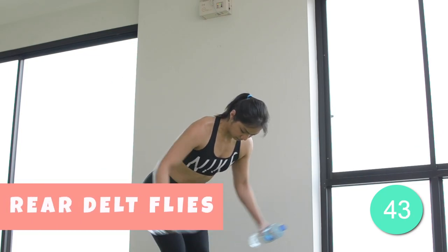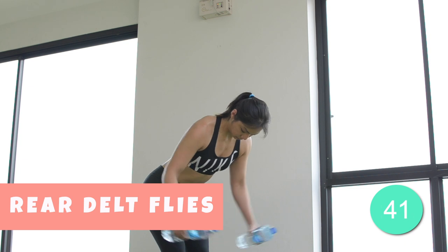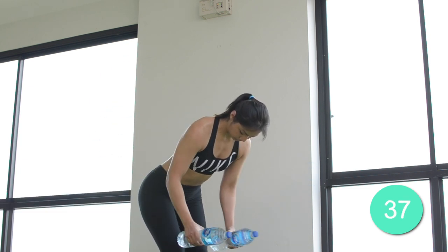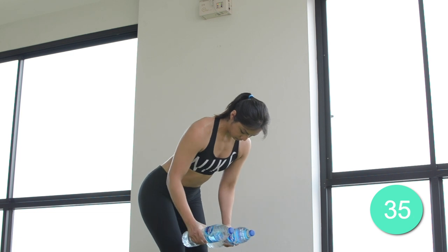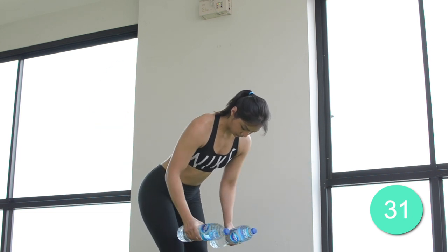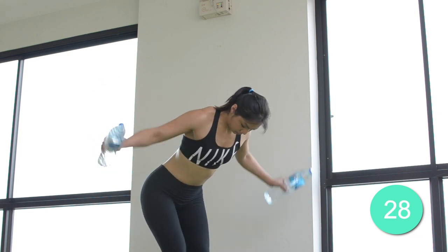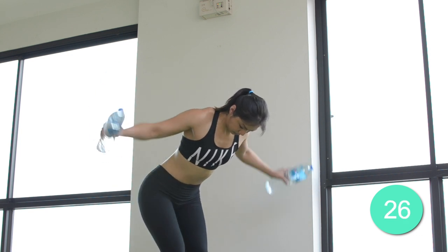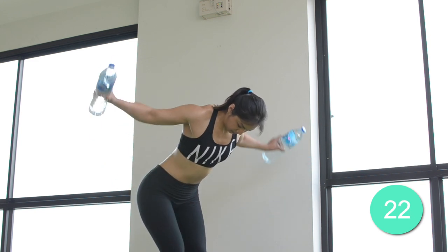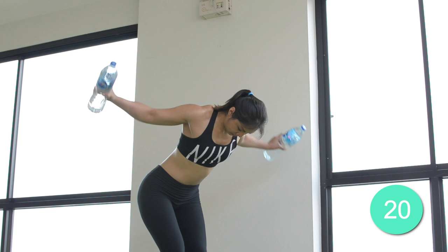The fifth exercise is the rear delt flies. Bend your torso forward and bend your legs slightly so that your arms extend below your body with your hands facing each other as you hold the water bottles. Squeeze your shoulder blades together at the end of the movement. Do not round your spine or move your head forward. 20 more seconds.